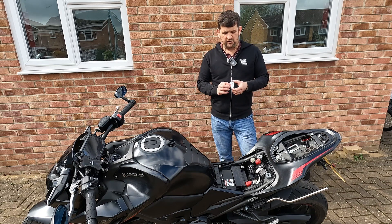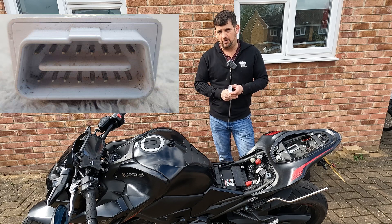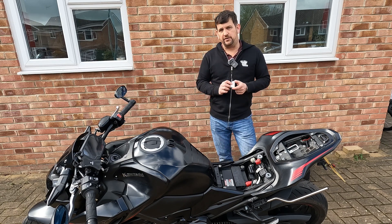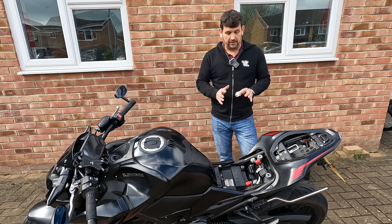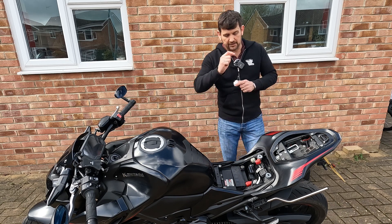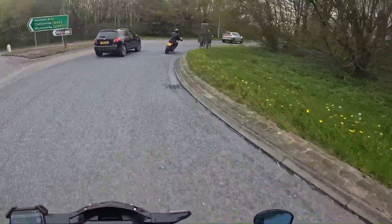I've done this loads of times with a car using one of these little gizmos - this one's called a Car Doctor. They come in different shapes and sizes and you plug them into the standard OBD port on a car. You can reset the engine management light. However with a bike it's completely different. I wanted to give you the complete history of the OBD and OBD2 standards which are now on bikes and cars that are Euro compliant, so let's go through that.